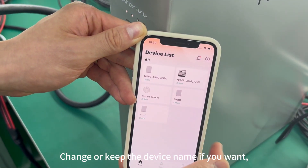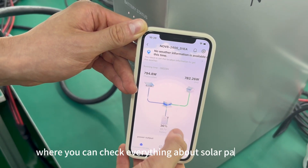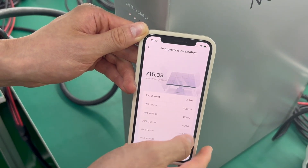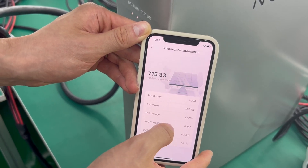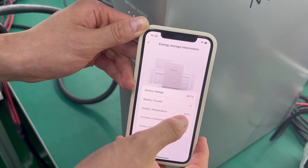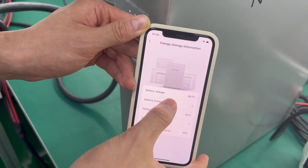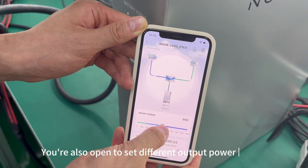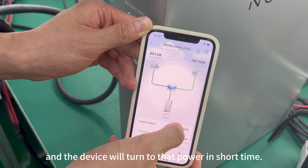Change or keep the device name if you want. Now the device status and information can be found on the app pages, where you can check everything about the solar panels and storage system. You're also able to set different output power levels based on actual consumption or demand, and the device will switch to that power in a short time.